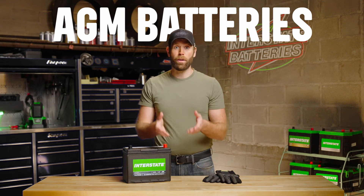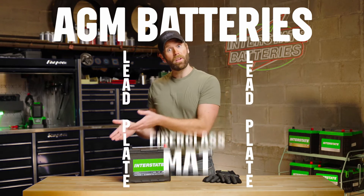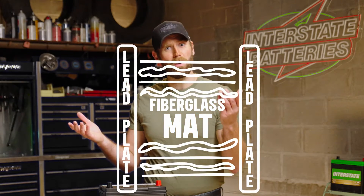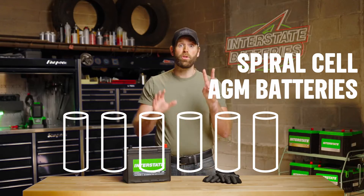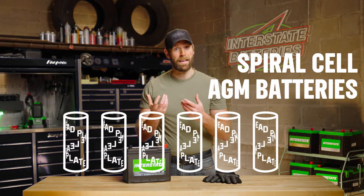A normal AGM battery contains lead plates with a fiberglass mat in between — kind of like a sandwich. In contrast, spiral cell batteries have six separate cylindrical cells, each with two lead plates forming a spiral inside of them.